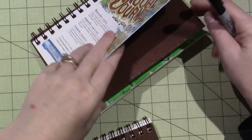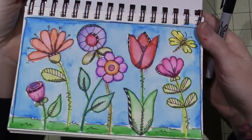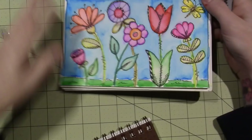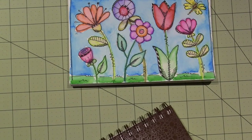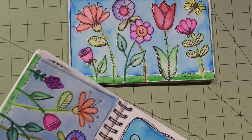I finally grabbed the watercolor journal and did another one. I was tired but I did some crosshatching — see the crosshatching on some of the flowers? I'm just trying to figure out my style, what I like.